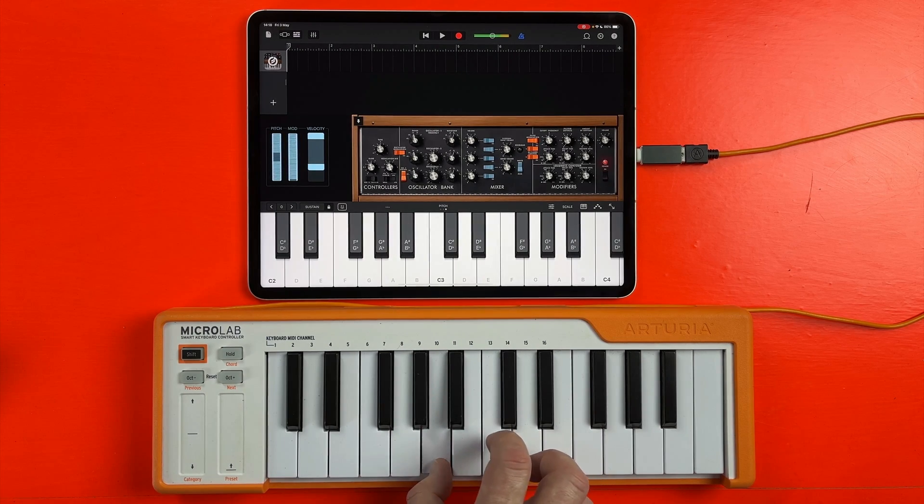Now that's sorted — if you want to hook up an audio interface to your iOS device but aren't quite sure where to start, watch this next.